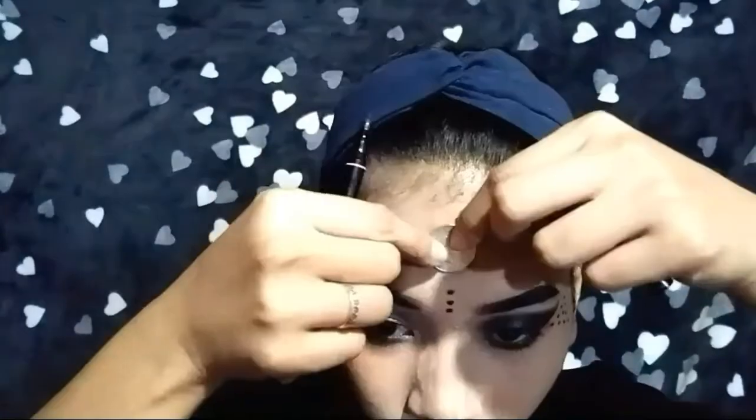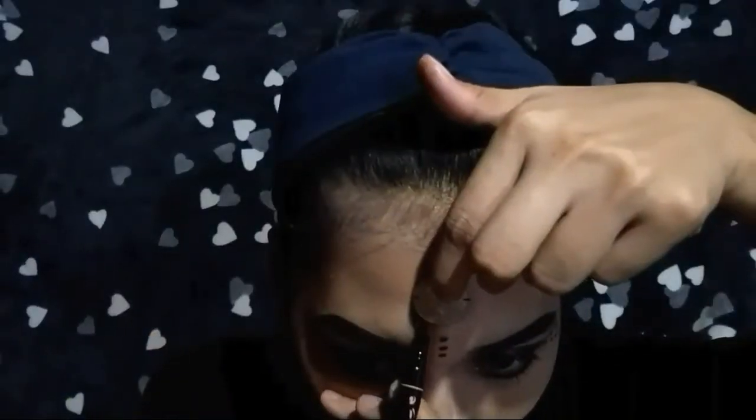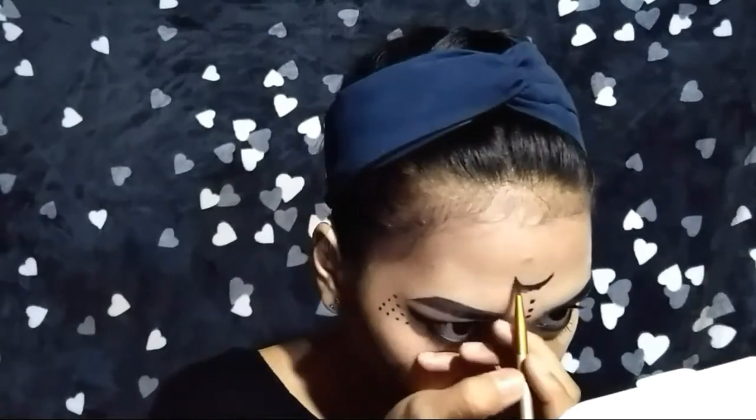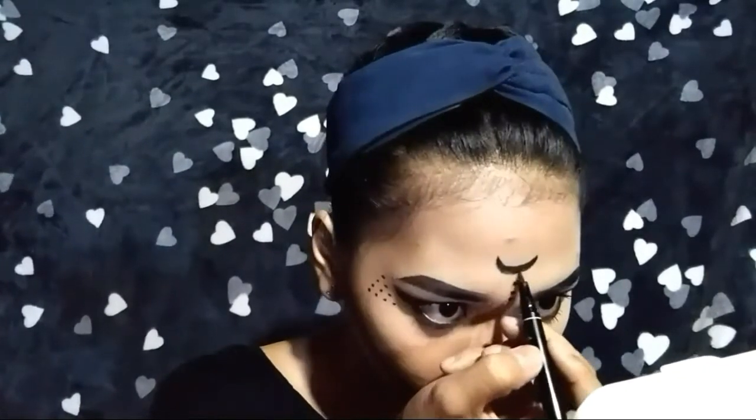Using this peso coin to trace a semicircle and create it into a crescent moon. Akala ko na pindot ko na yung record button nung ginagawa ko yung lines sa aking under eye hanggang sa aking cheeks, so hindi nasama dito yung clip.